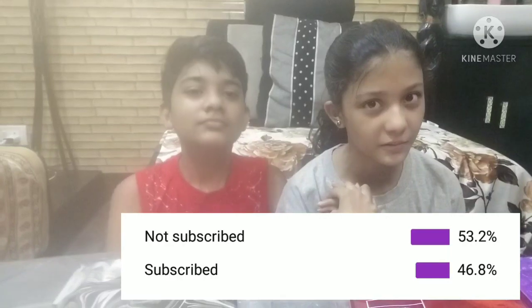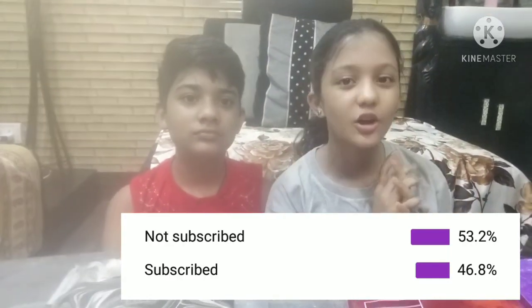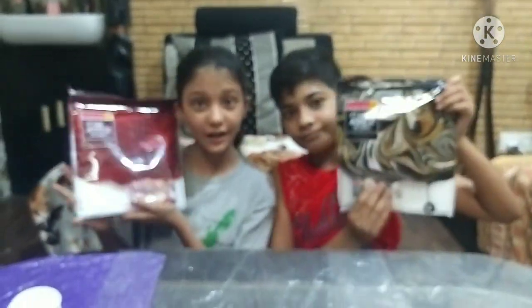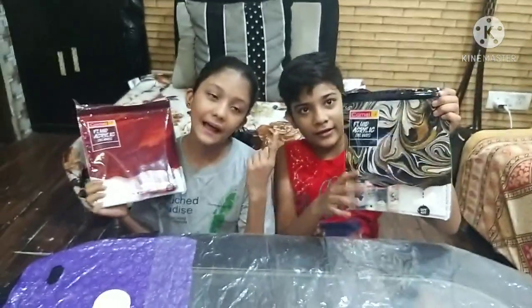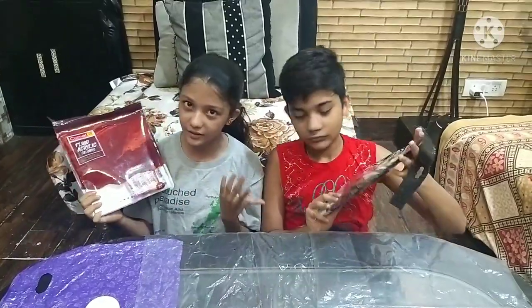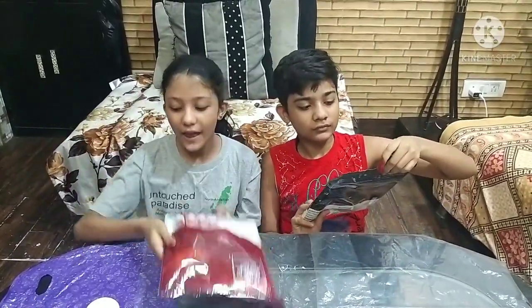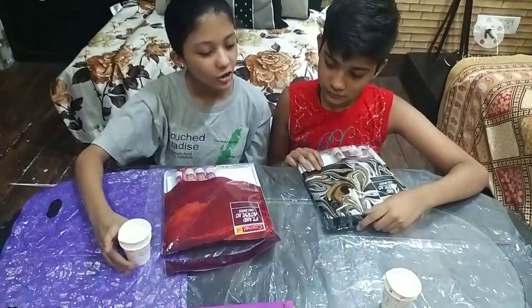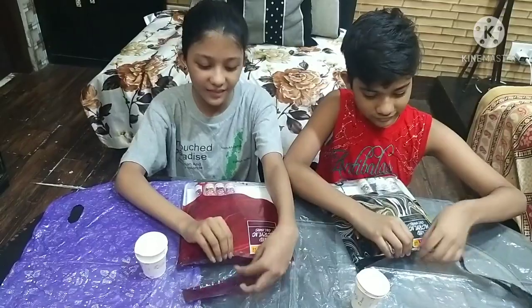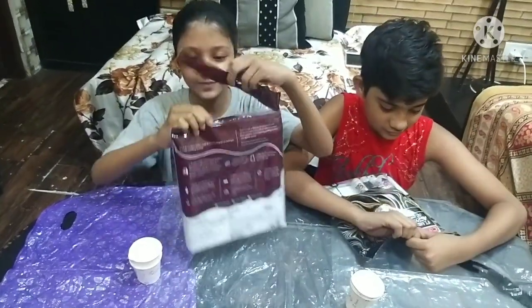I want to thank you for watching my videos, so please do not forget to comment, subscribe, and like. My mother has a channel for the fluid art kit which you can get from Amazon. It's very easy to buy from Amazon, so make sure you buy it from Amazon.